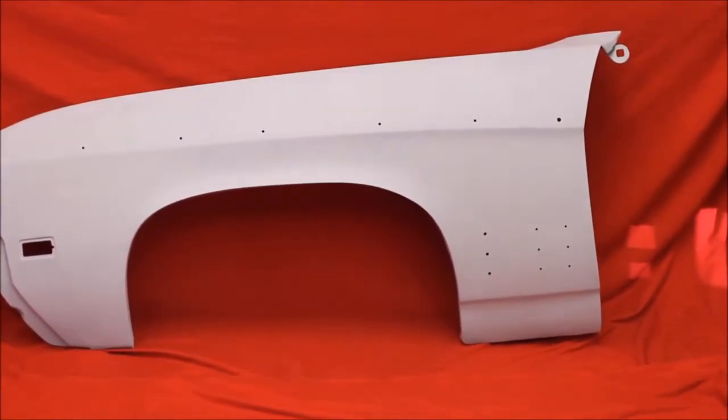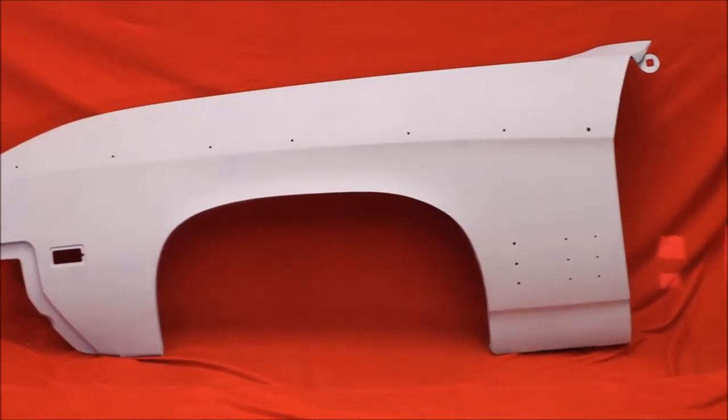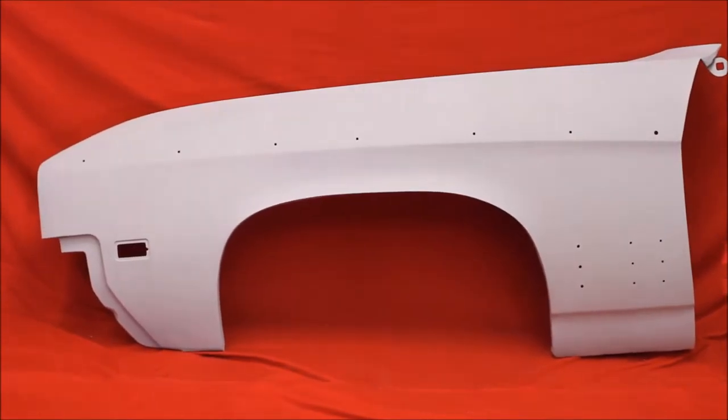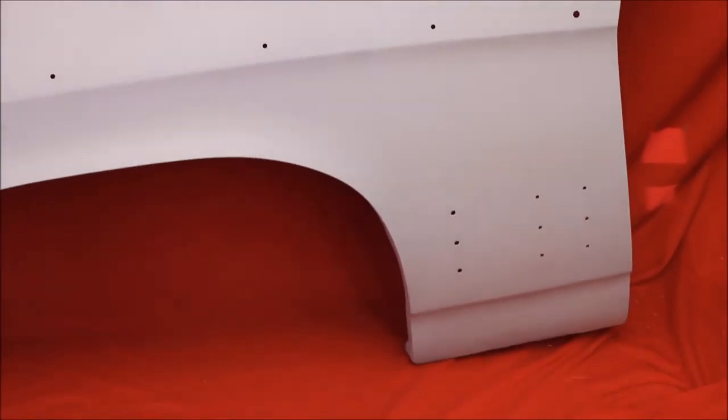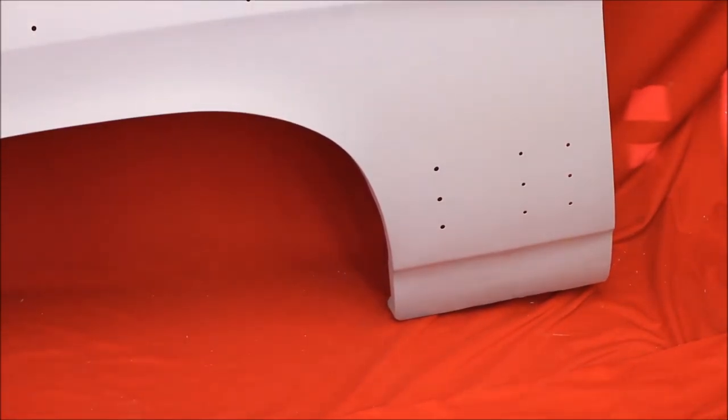Here's another '68-'69 Skylark fender — bead-blasted, rust-free, primed and sealed, no Bondo. Here's a close-up. See, it's a very nice fender. Got some flaws. We don't put any Bondo in our fenders. These are very nice, used, rust-free fenders.